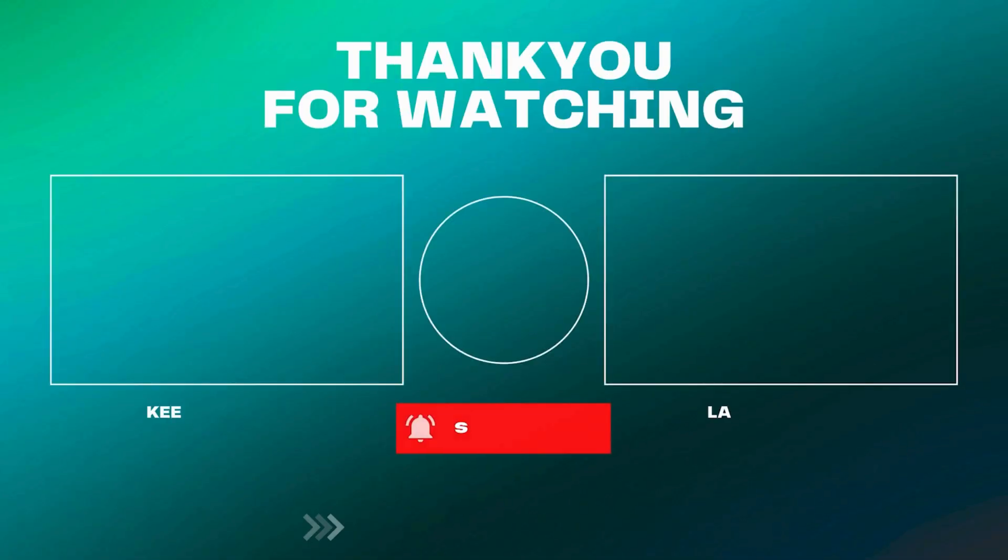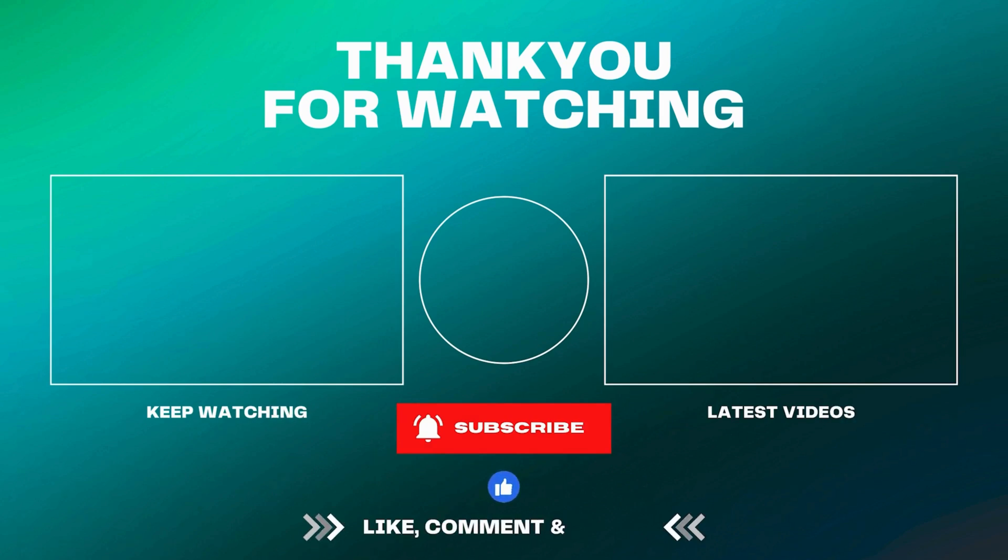Thanks for watching. If you found this video helpful, please like, share, and subscribe to our channel. Don't forget to hit the bell icon to stay updated with our latest tutorials. If you have any questions or need further assistance, leave a comment below. See you in the next video.